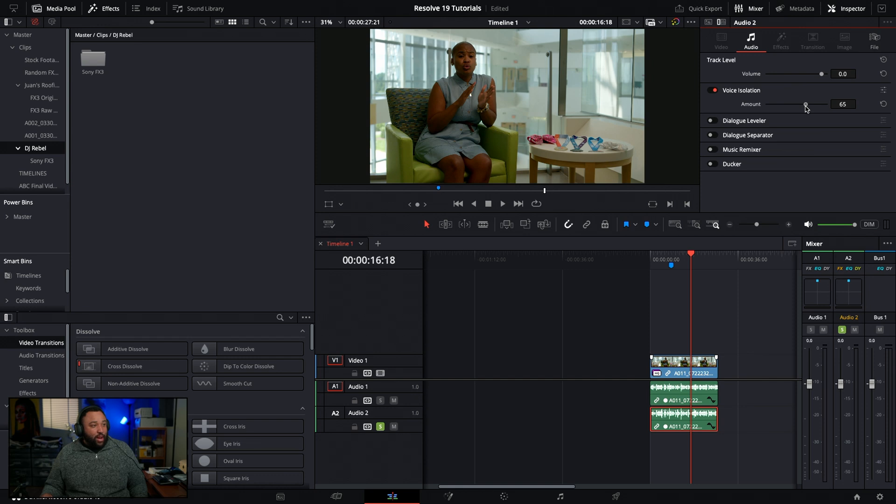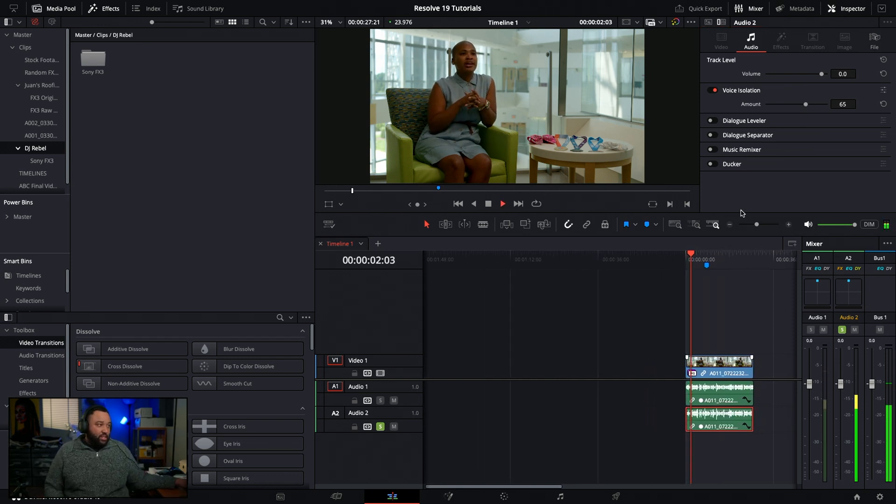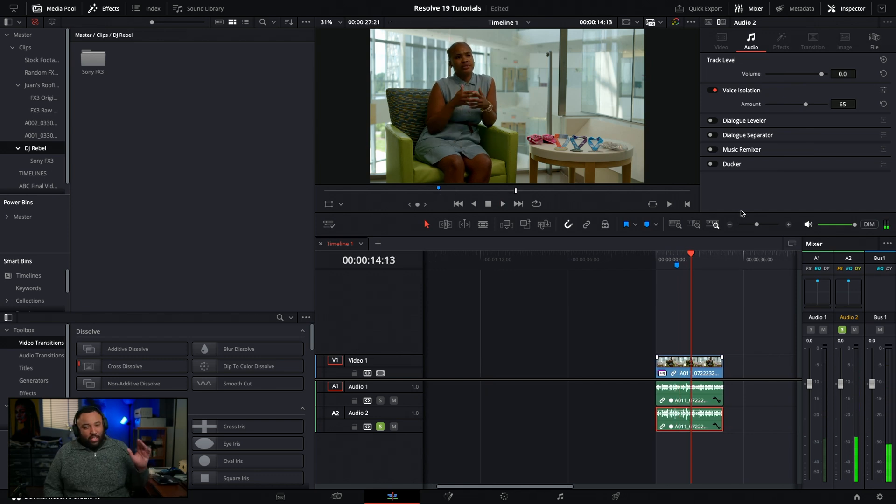Voice Isolation does a better job at separating her voice from everything else. [Comparison audio plays.] You can really hear how much cleaner it is with Voice Isolation versus the Dialogue Separator. The Dialogue Separator is great if you want to keep some ambience and just bring the background down slightly. But if you want to completely get rid of background noise, Voice Isolation is the better choice - just be careful not to push it too high or it will wreck the audio. The beauty is you can tune it down as needed.